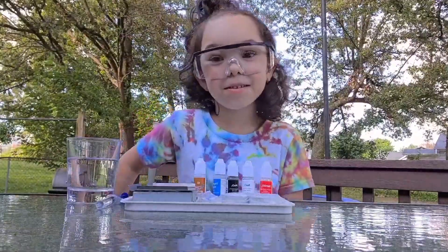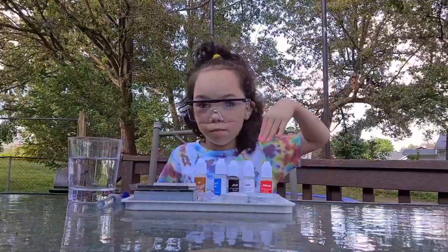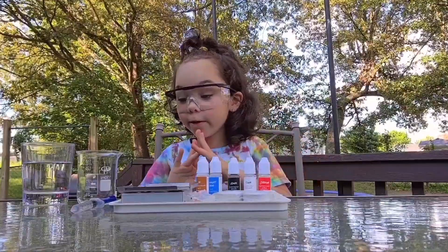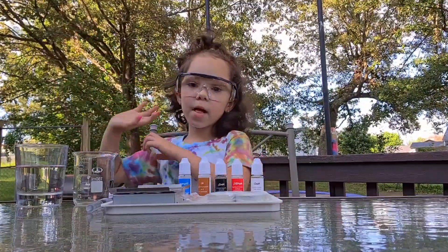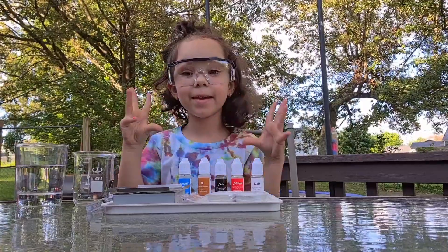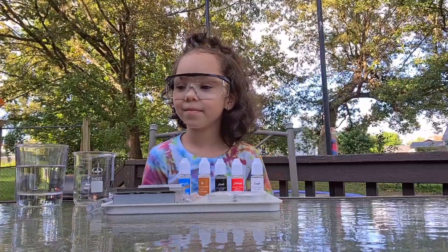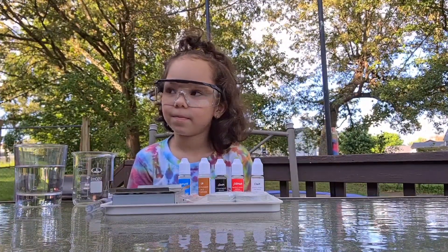Hi guys, welcome to my YouTube channel! Today we're going to be doing a science experiment and we have everything we need, so let's get started. First, we need to make sure that we're in a well-ventilated area — that's why we're outside.